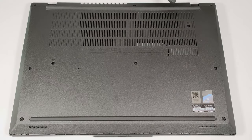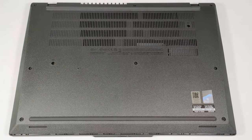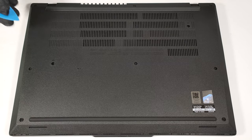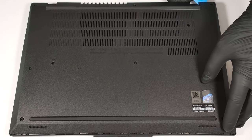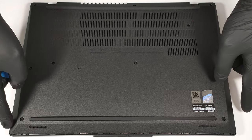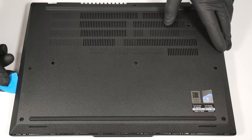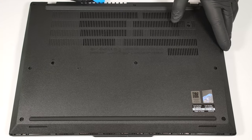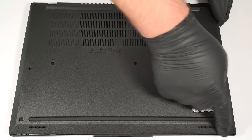The next step is to remove the SIM card tray, then pry the top two corners with a thin plastic tool, then pry the sides and the back. When that is done, you can pop the front.